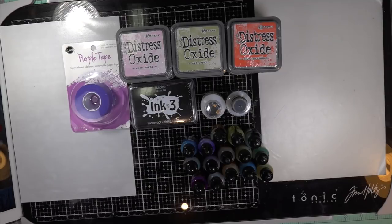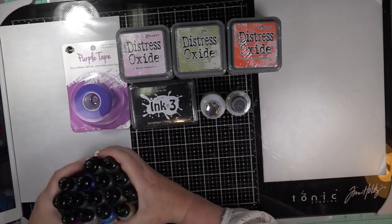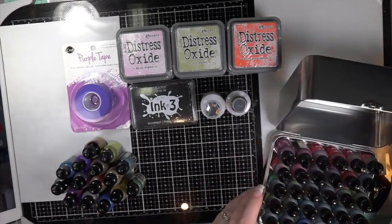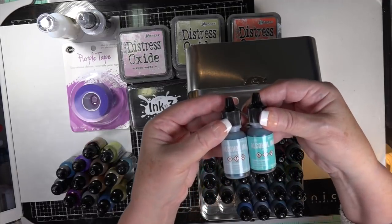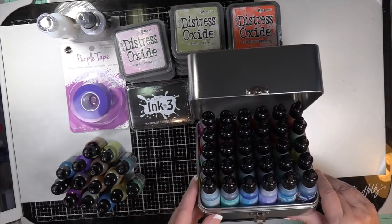There was a display at the back of the store that had all of the new colored inks, and beside it the container you hold them in. I decided to buy one of these tins — it was around $8.99. There were 30 colors I didn't have, and guess how many holes are in the container — you guessed it, 30. So now I have the new colors; they're just beautiful.